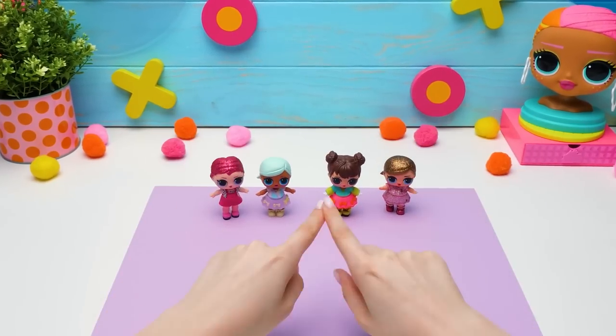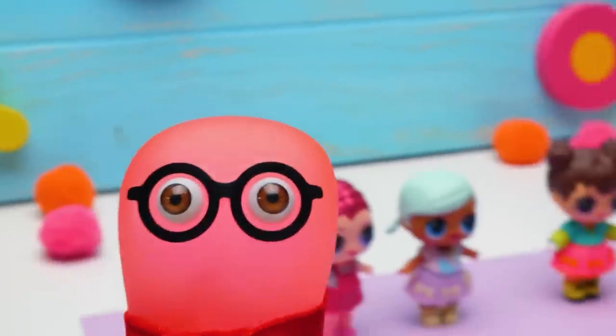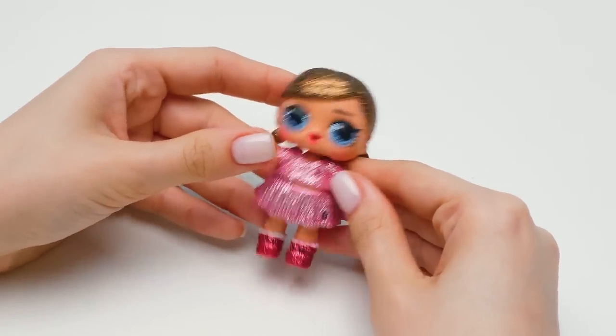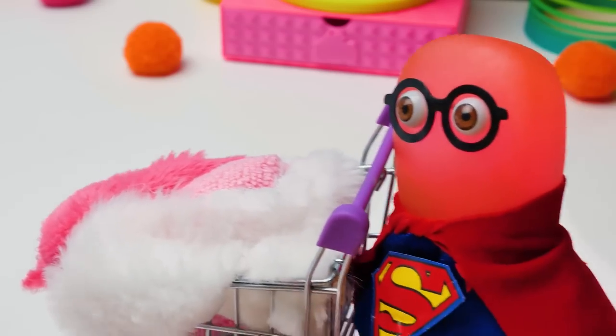Hi guys! Today we're gonna put together a dream team to save the toys world! And these little cuties will help us with this! Why don't we start with this little cutie? It's hard to be a superhero!